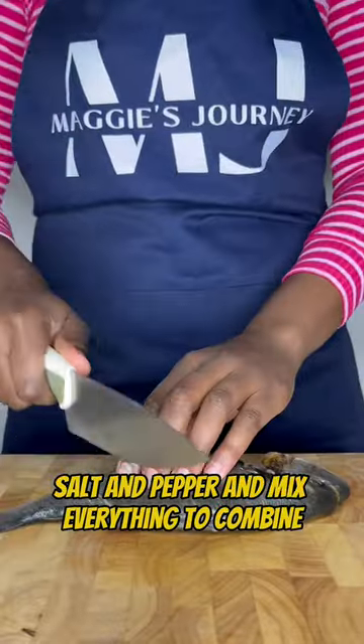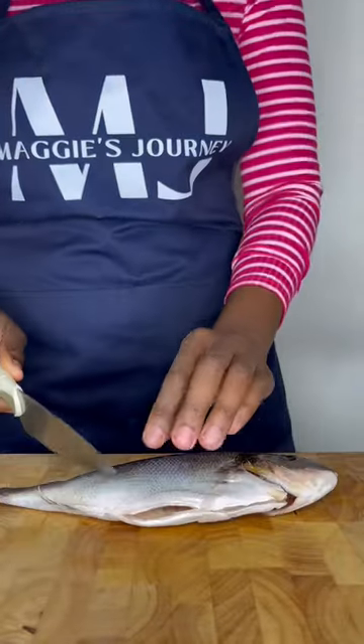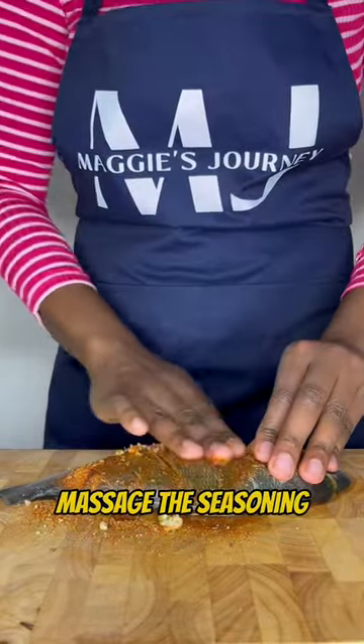Now score your fish on both sides, add your seasonings, mince one garlic, and drizzle with olive oil. Massage the seasoning in.